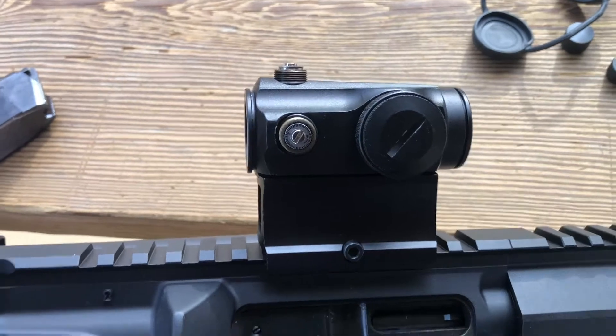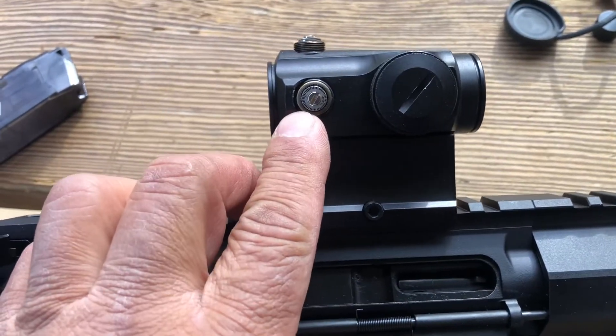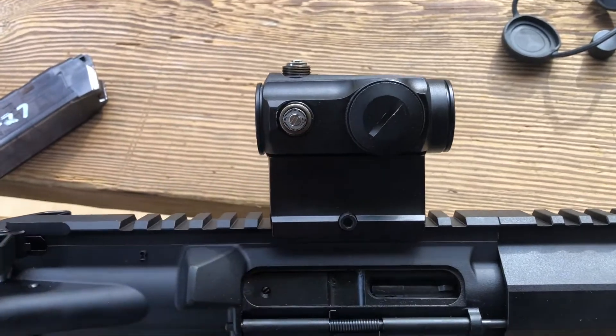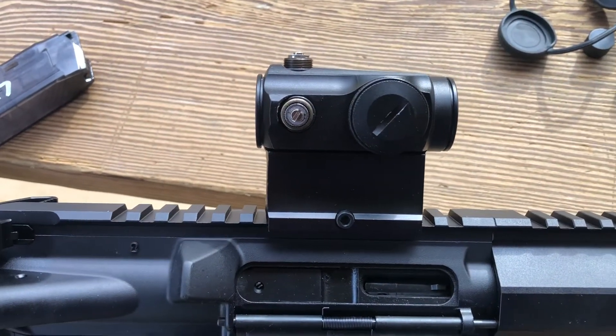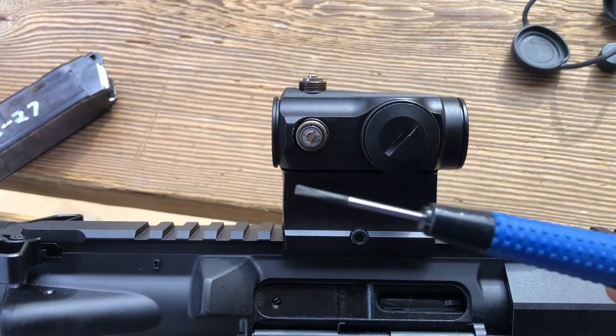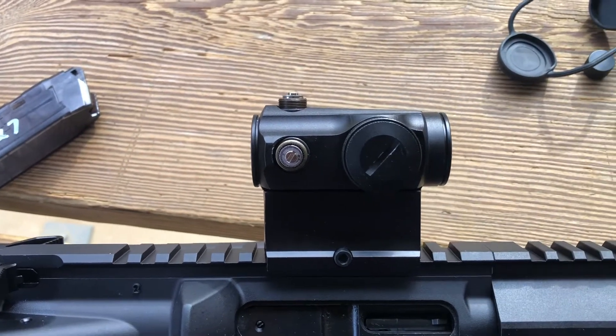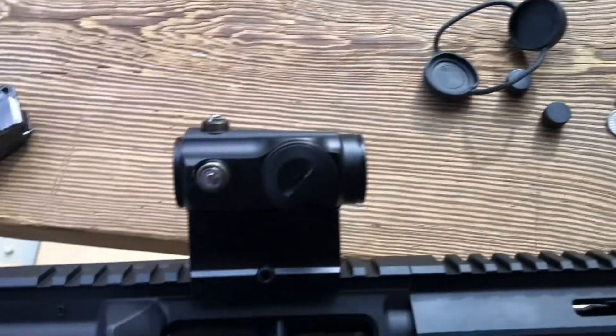One thing I do like about it is that these adjustment screws, even though the markings are really really tiny, they do have a really positive click to them. You'll definitely need to put one of these really small screwdrivers in your range bag so you can actually get those adjustments turned. Coins do not work.